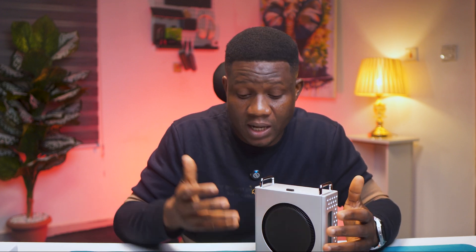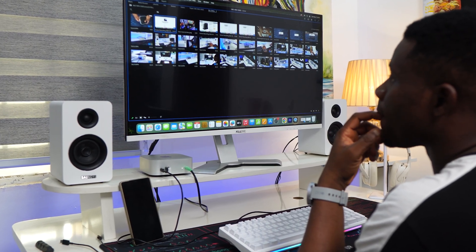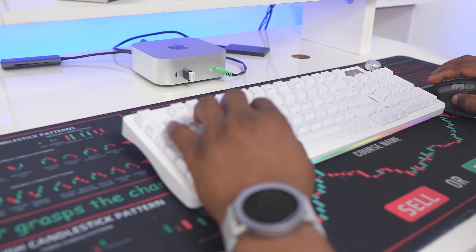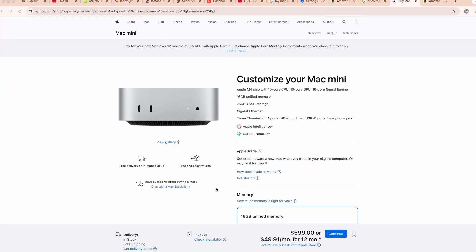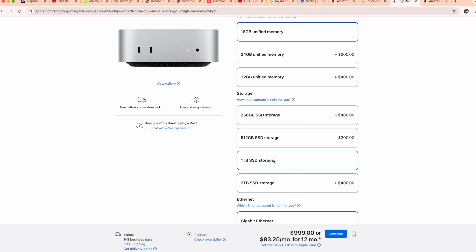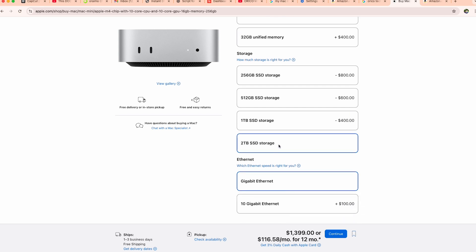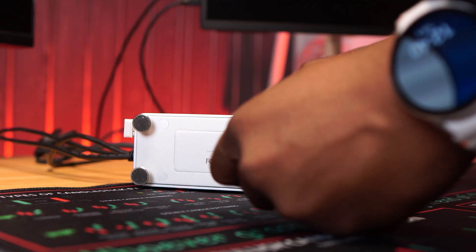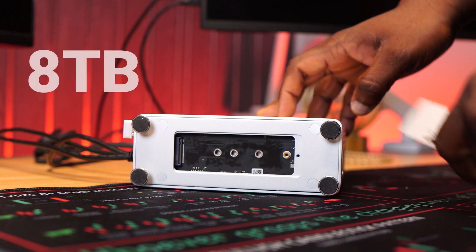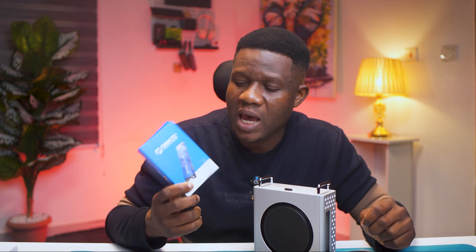The third and probably the biggest problem this stand solved is storage. This is still one of the biggest limitations of the M4 Mac Mini. It's loved for its portable design and great value — for just $600 you get 16 gigabytes of unified memory and a powerful M4 chip. But the moment you try to upgrade internal storage it gets crazy expensive: an extra $400 for one terabyte or $800 for two terabytes. The Mini Pro stand changes all of that because it comes with an NVMe SSD enclosure built in that supports up to eight terabytes. I personally installed a two-terabyte NVMe SSD from Orico which cost me just $94.